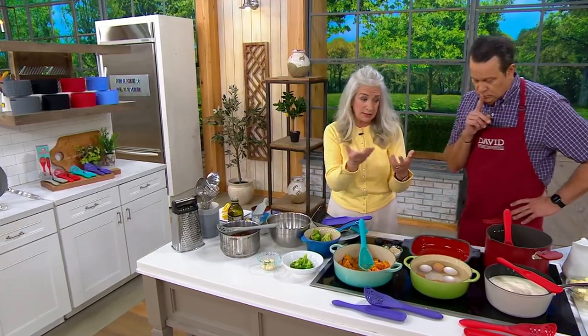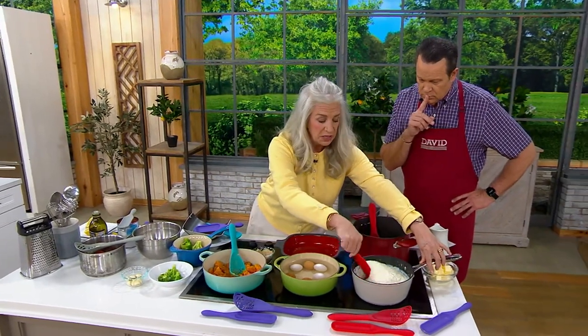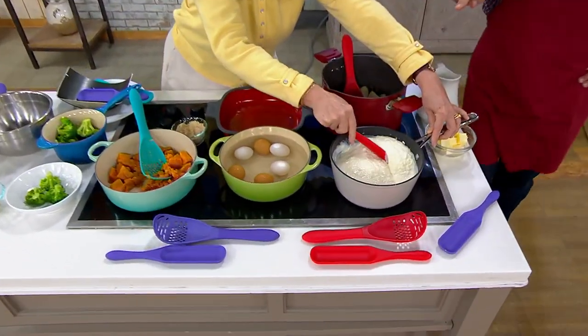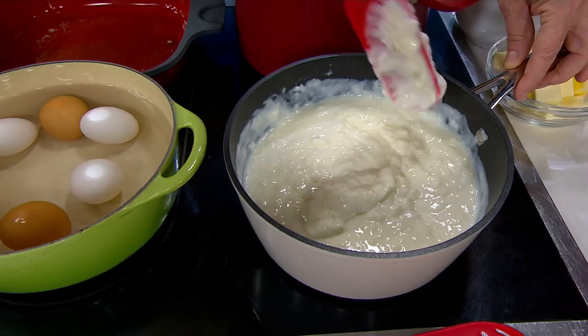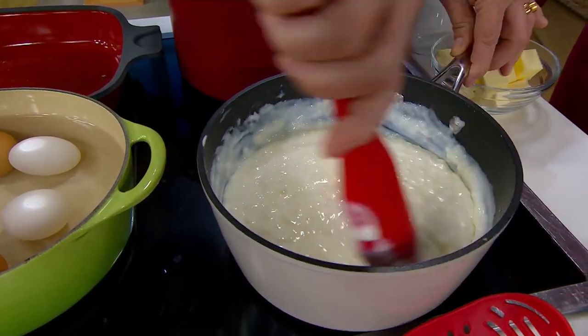If you want to spurtle and stir, you can get all of that going on. This is rice pudding, and you can see you can spoon it because it has a spoon feature. That's what makes this spurtle so wonderful — it does everything the other spurtles do and gets in there and stirs.